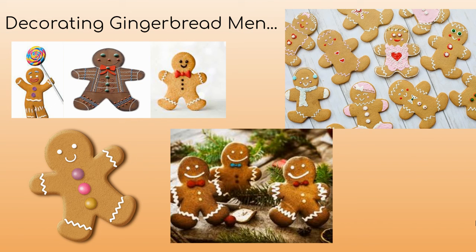You could also think about the different ways you could decorate your gingerbread man. Maybe you could draw a picture of a gingerbread man and practice planning some different decorations. Have fun everyone!